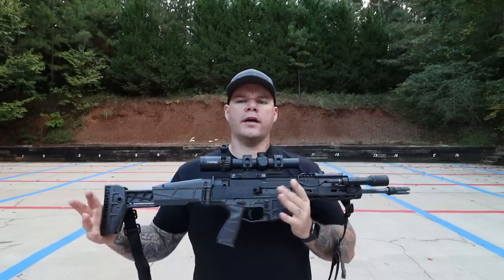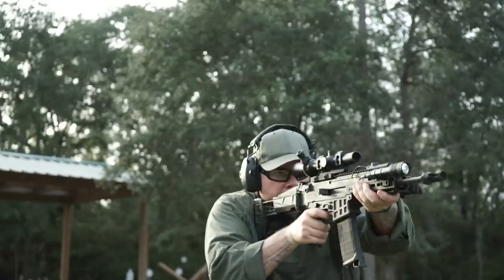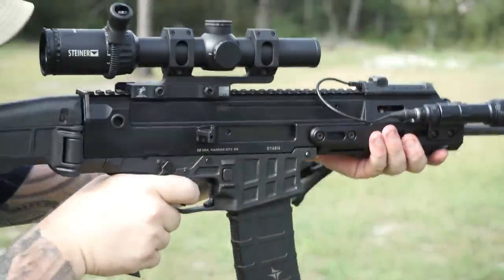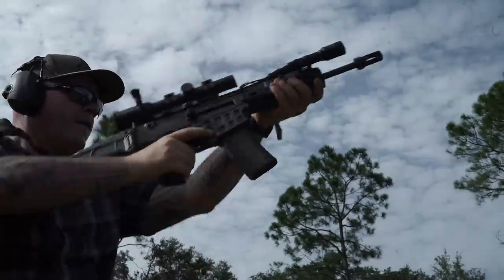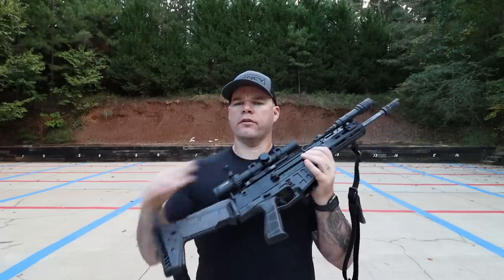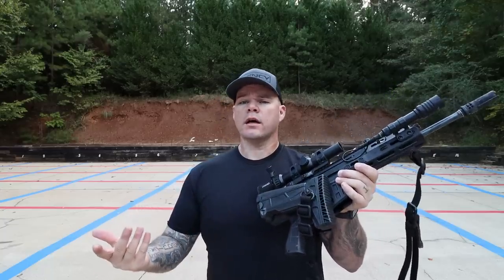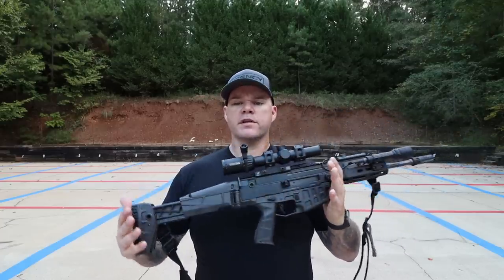I didn't feel like I had to mess with the optic height too much because they departed from a traditional stock to where the cheek riser is going to be directly in line. You do have a little room to play with based on your length of pull and the optic you put on — eye relief is a bigger concern with magnified optics. The stock also locks into the shell deflector. It folds in for storage, and I don't have to hit a button to release it — I just pull down a little bit, it unfolds, and I can make my adjustments. Pretty slick, simplistic design.